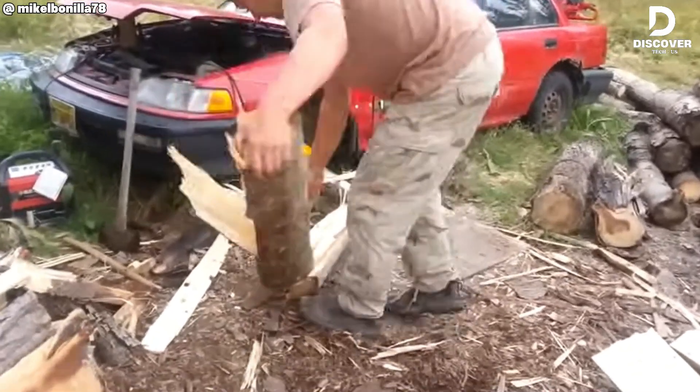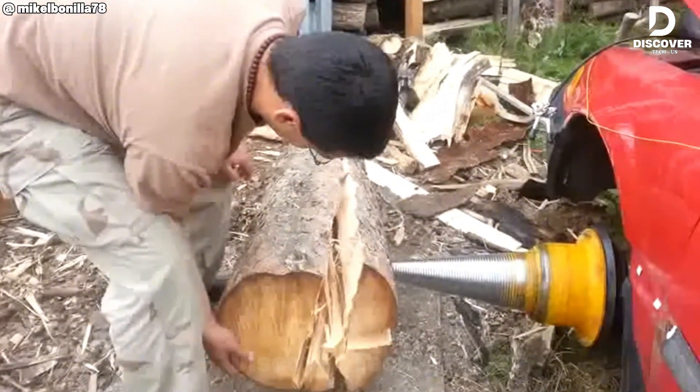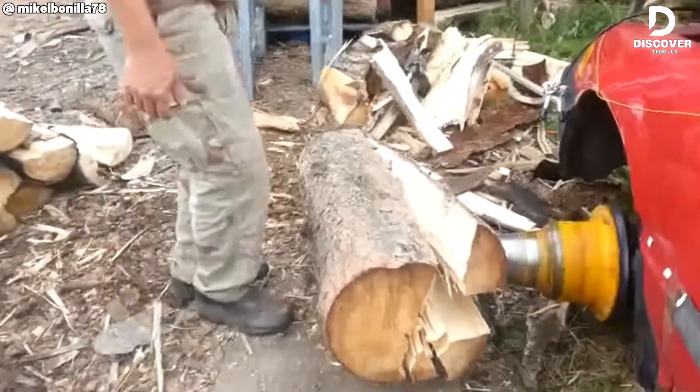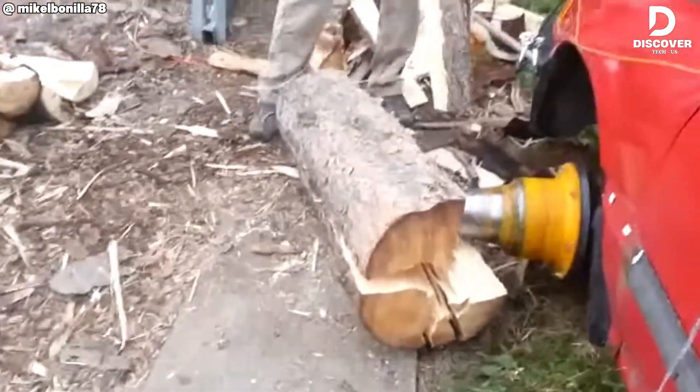Converting a Honda Civic into a log splitter using the stickler demonstrates more than DIY creativity — it highlights the enduring value of older machines. In forestry, repurposing equipment is a practical philosophy, and this setup transforms discarded metal into a functional, purposeful tool once again.